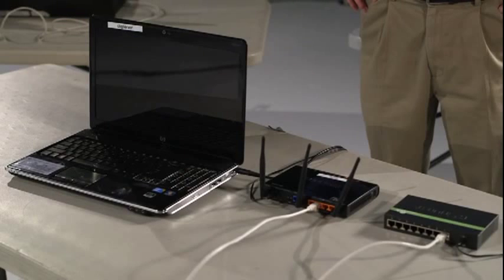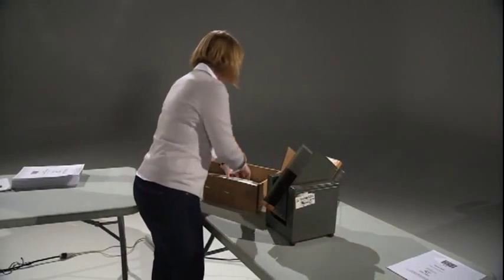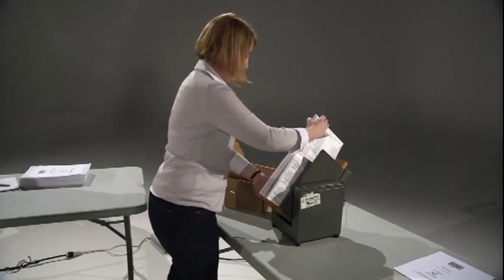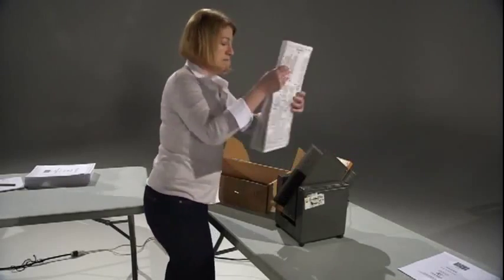The scan server station consists of a laptop, a router, and their associated cables. The ballots should be jogged before scanning. A properly jogged stack of ballots is much less likely to jam or misfeed. This is done at the prep jogging station, which typically uses a surface of 6 feet by 3 feet.